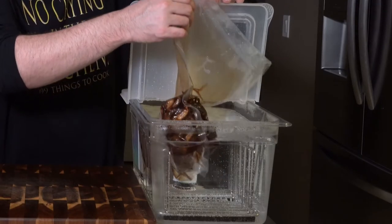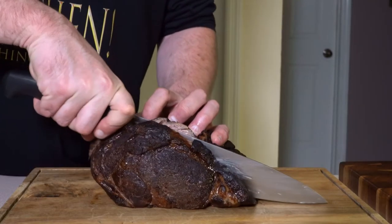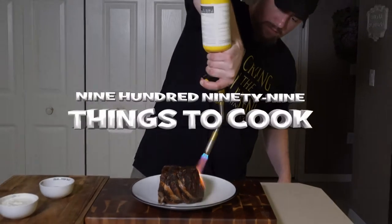Today we find out if we can reheat prime rib and make it just as tender and juicy as the first time it was cooked. I also will introduce you to my buddy's channel, James Mackinson. Right now on 999 Things to Cook.